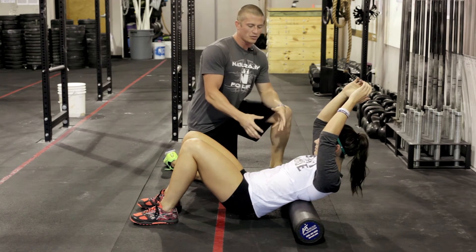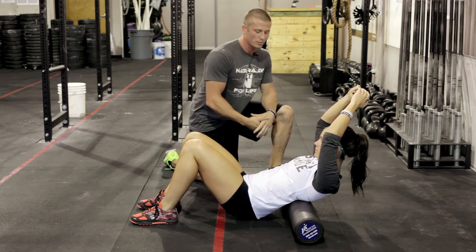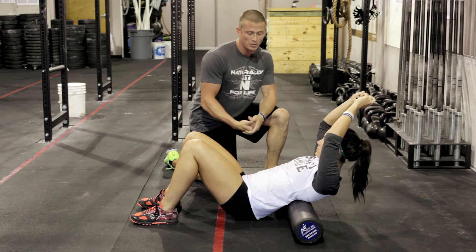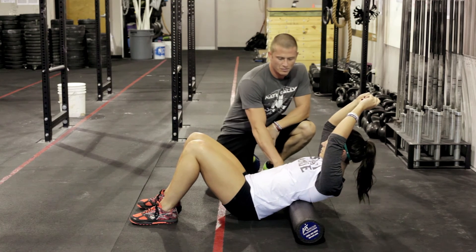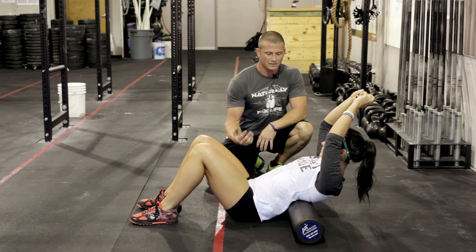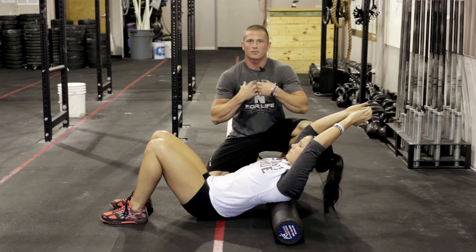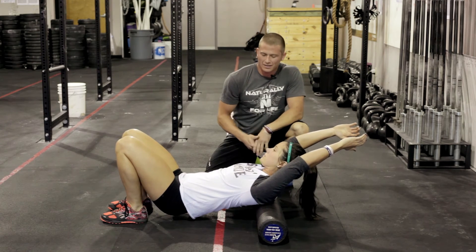Okay guys and gals, what we're going through here is rolling out the thoracic spine. If you have tight muscles back there and they're not working properly, rolling them out will get them moving, unglued, and hopefully help you keep your chest up at the bottom of the squat. Set up on the roller in the middle of your back, start with your hips on the ground to get situated, build pressure, lift the hips up, and roll down toward the top of your back. Notice Tony has arms up in the air — that pulls the scaps away from the spine, exposing the rhomboids and traps, which is really what we want to target.